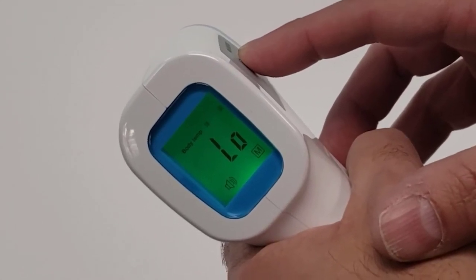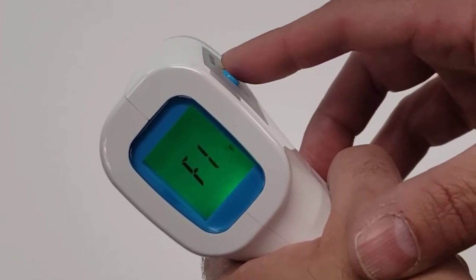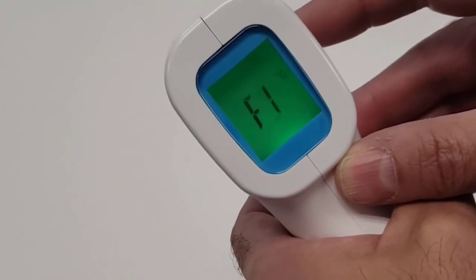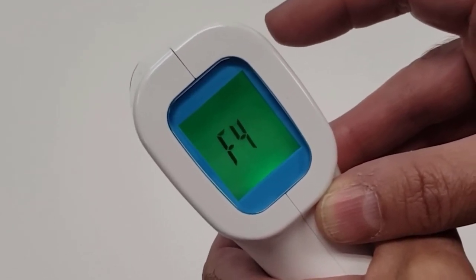This will bring you to the F1 page on the thermometer screen. By choosing the plus or minus buttons, the thermometer switches between Celsius and Fahrenheit. Once you choose your preference, press the set button until the screen goes to F4. The screen will then go dark.